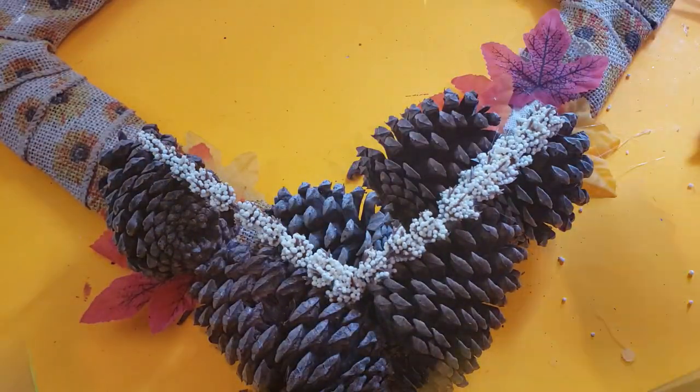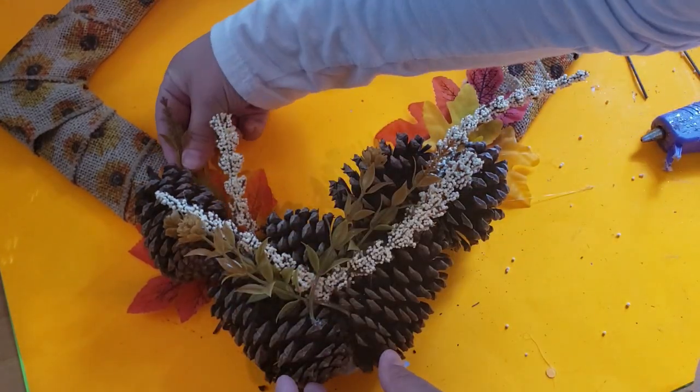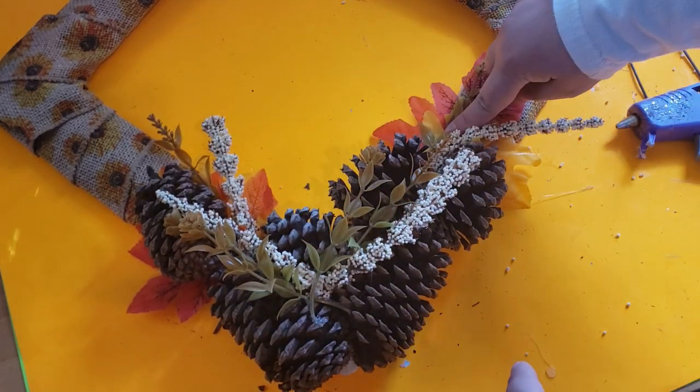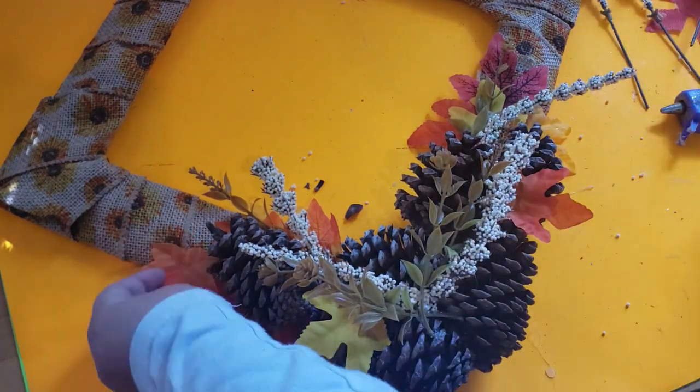After the pine cones are glued down, I'm adding that Dollar Tree floral all around and adding the stems as well, hot gluing everything down. After I glue on a couple more leaves, I'm going to glue on this foam pumpkin that I got at Dollar Tree right on top of the pine cones.